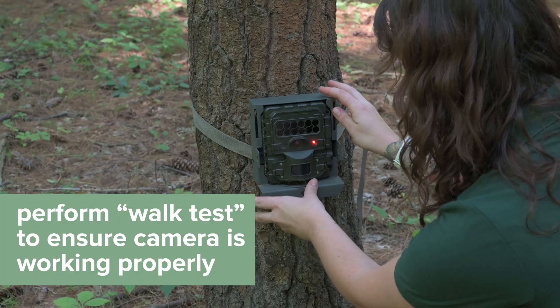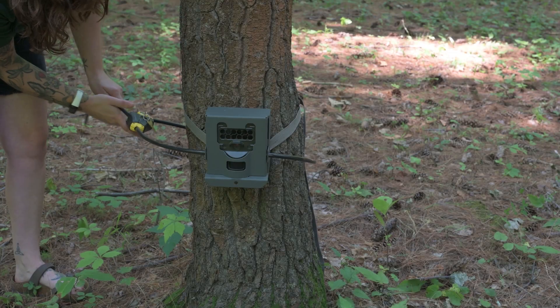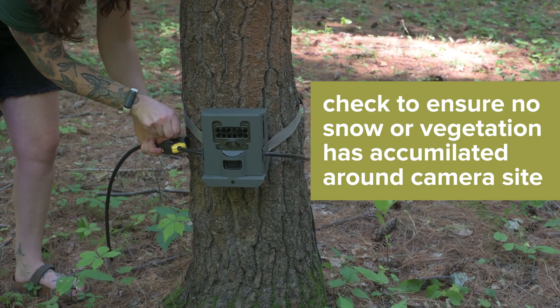You can check the functioning of your camera by doing the walk test you performed at setup. If the LED light is flashing, your camera is still working. You will also want to look around your camera site to make sure no snow has accumulated in the winter months or any vegetation has grown back in the warmer months.